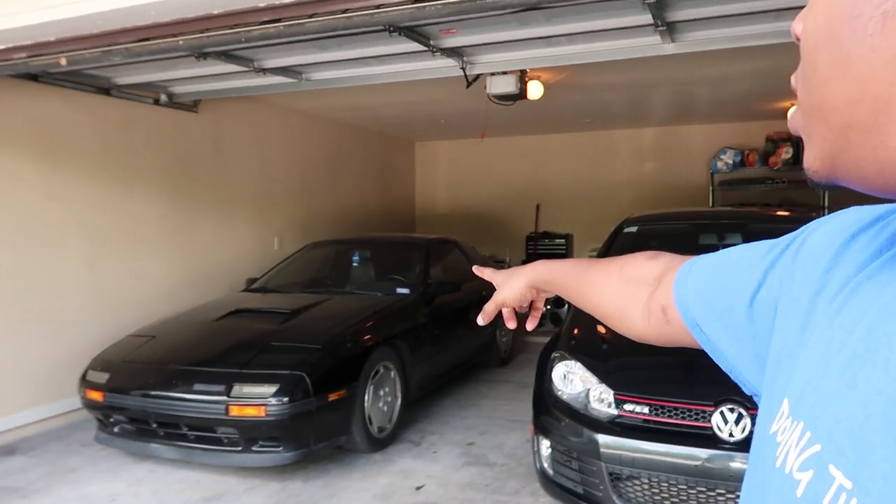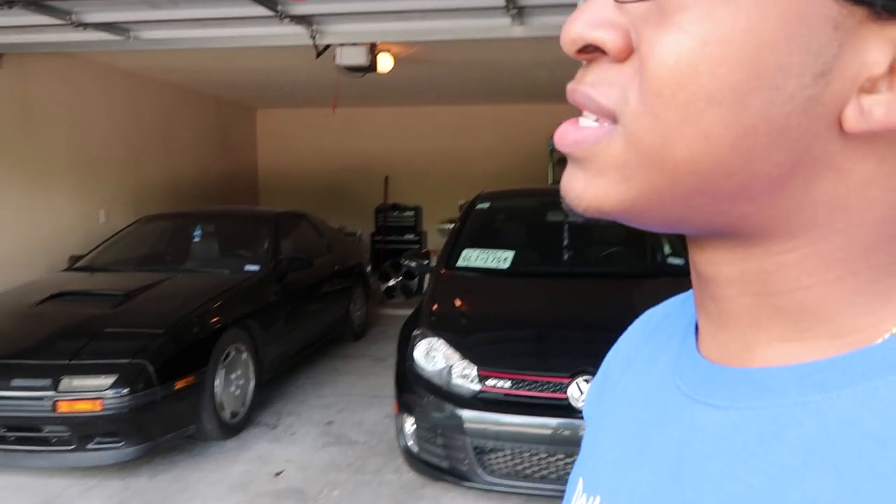What is up, guys? Today is July 8th, which means yesterday was 7's day, and I actually never got a chance to even take the 7 out of the garage since I was working all day yesterday. So today I just want to make a quick little video over my T2 1988 RX-7.